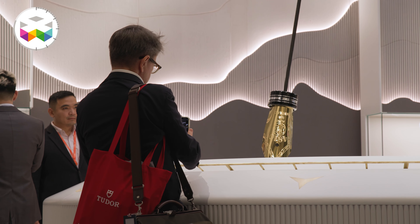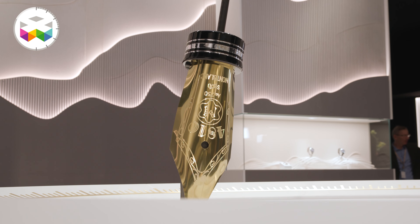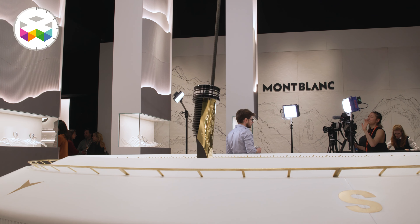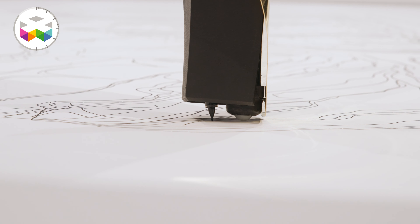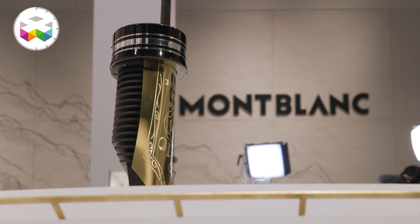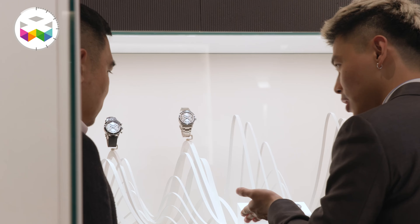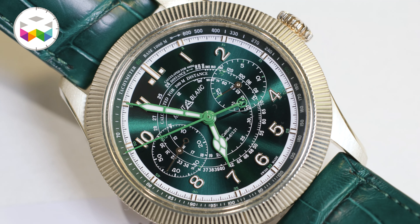We're very proud of the origin of the Maison, which is indeed about writing instruments. If you see the entrance to the booth, you see this beautiful pendulum drawing a piece of art every single day — you immediately see the link between writing and watches. But I think that's where it stops, because at the end of the day we are a watchmaker and a key player in the watchmaking industry.